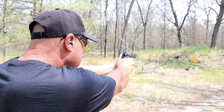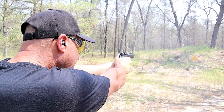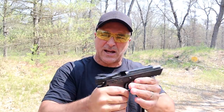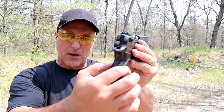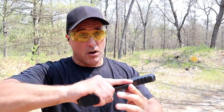I also have the .45 model. What a nice handgun this is — the Baby Desert Eagle 3. They actually slimmed down the grip from the Baby Desert Eagle 2, and it does have a great ergonomic feel.